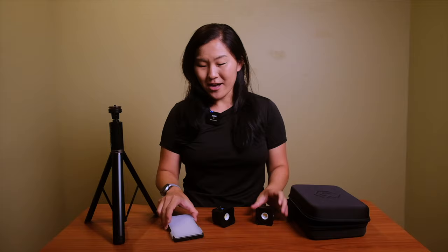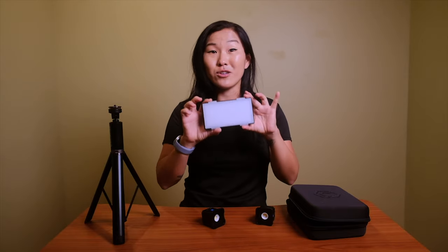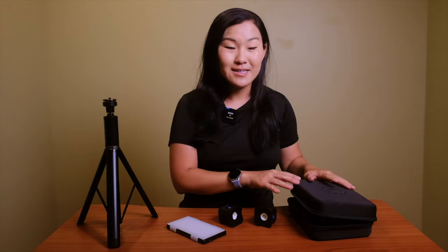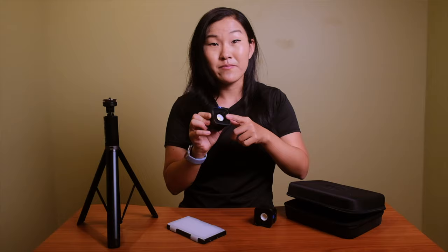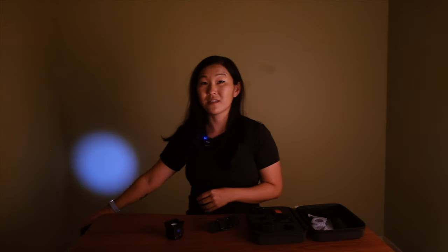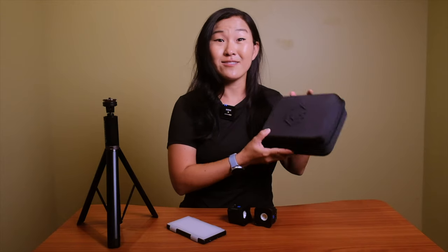Lume Cube has expanded beyond action lights and now has extra accessories such as this Lume Cube Panel Pro. You can purchase Lume Cubes individually for about $90, but you can also get two Lume Cubes plus a bunch of lighting modifiers in this set for a little over $300. It includes the two Lume Cubes, a magnetic frame, lighting modifiers including barn doors, a snoot, and colored filters, all in a big zipper case — remarkable because normally studio lighting takes up a lot more space.